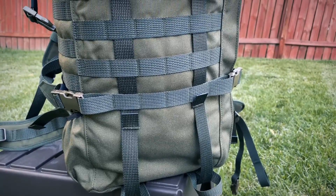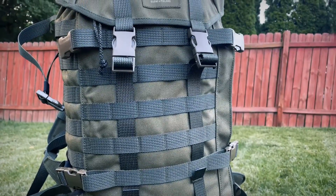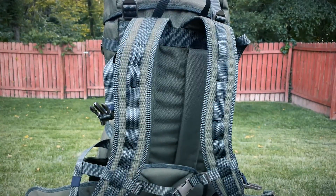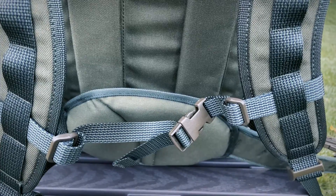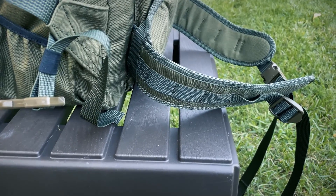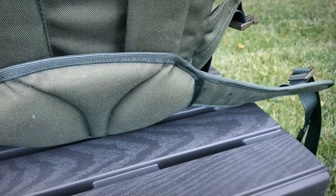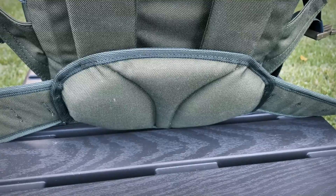The straps that close the top of the lid also run all the way around the bottom of the pack, and this helps compress the pack from all sides. The shoulder straps have attachment loops for gear such as the hydration tube, and are equipped with a removable and adjustable sternum strap. The hip belt is simple but functional, with side-release buckles, attachment points for small gear, and can be stuffed behind the pack padding when not in use.